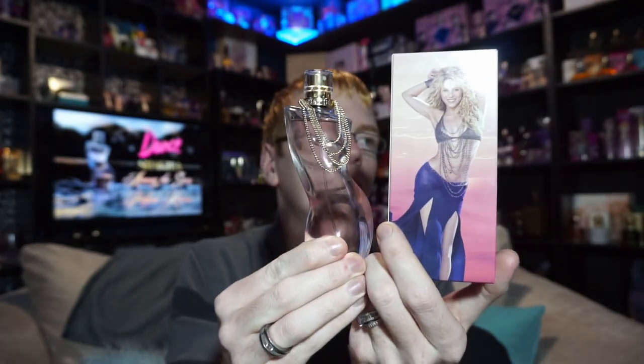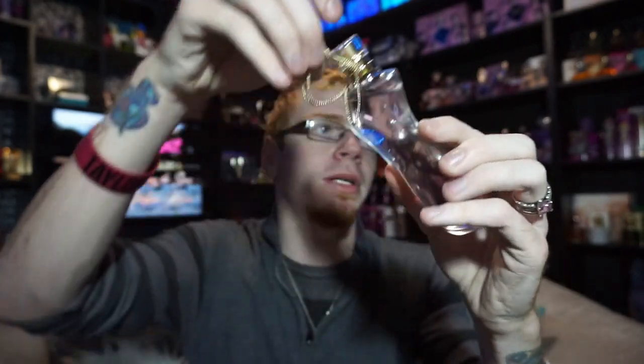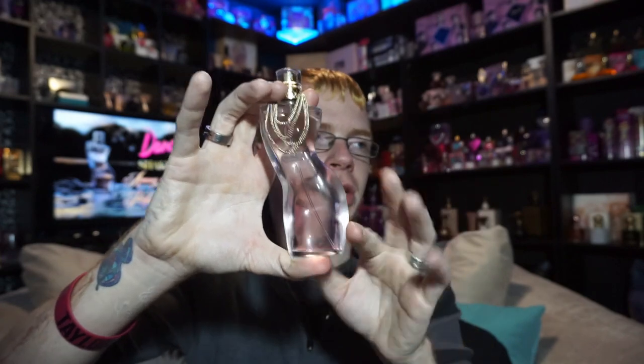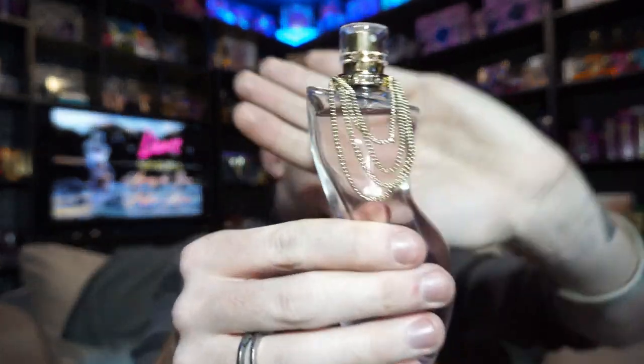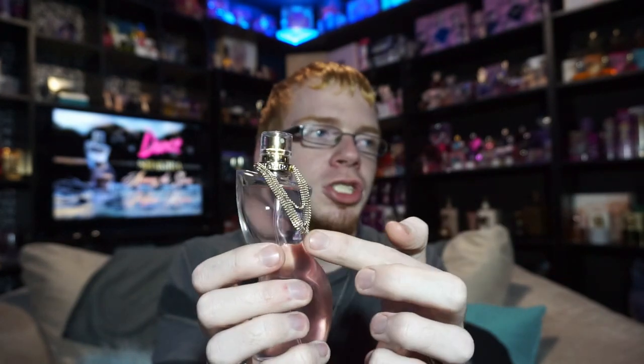The bottle is a Shakira shape, very similar to the image on the box. What I really like — and what isn't well expressed in production images — is that the bottle actually has real curves. You've got a butt and you've got boobs, with a dip in the back. It says 'Shakira' on the front and 'Dance' on the back, and there's a chain necklace detail. The one thing I don't like is the cap — it's just a plain clear lid with nothing to it. I wish it were chromed or metallic in some way.